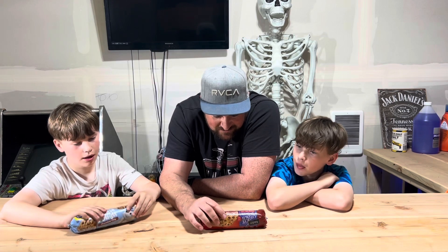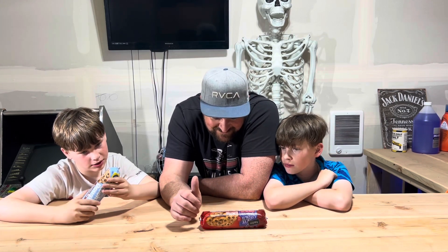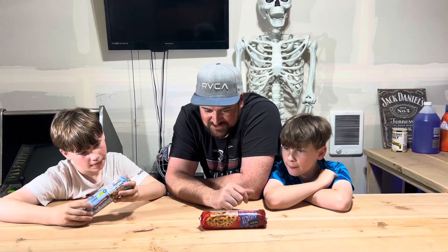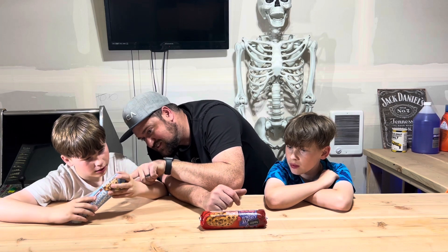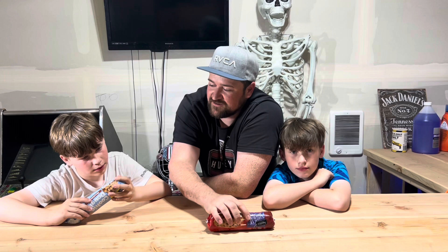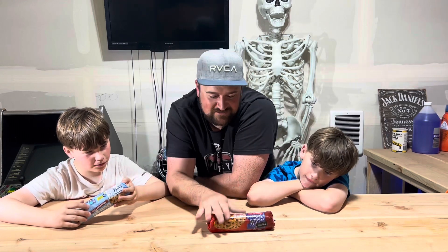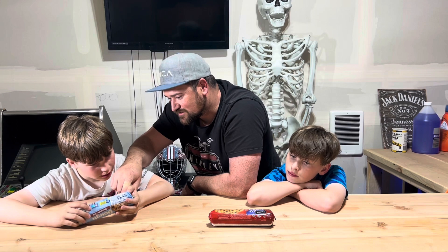How much sugar is in that one? This one has 11 grams of sugar. That one also shows total sugars of 11 grams. So they're pretty much the same — this one's got 130 calories, that one's got 120 calories, but identical sugar.